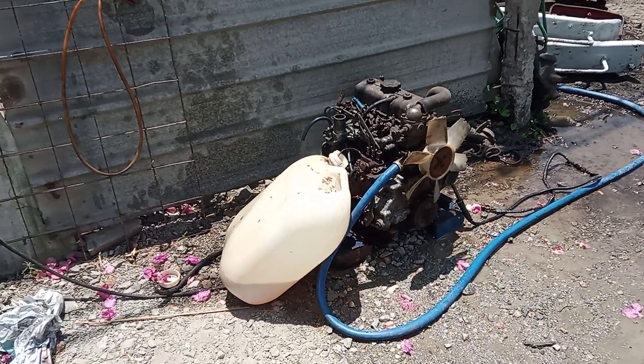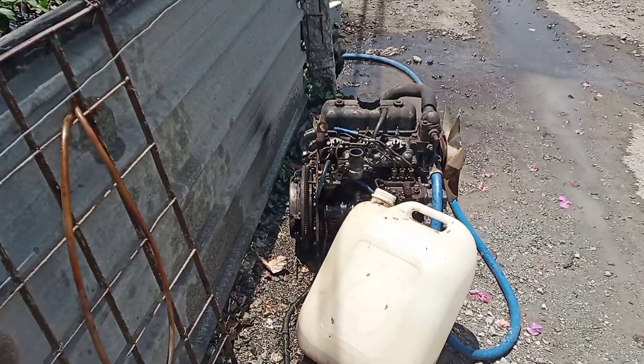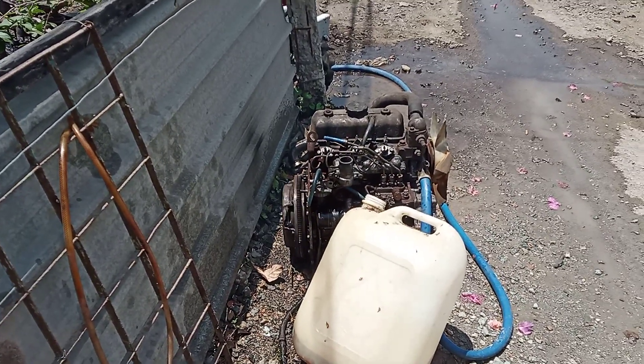Mitsubishi K3B — I just showed the number 845. The maximum is 17 HP.